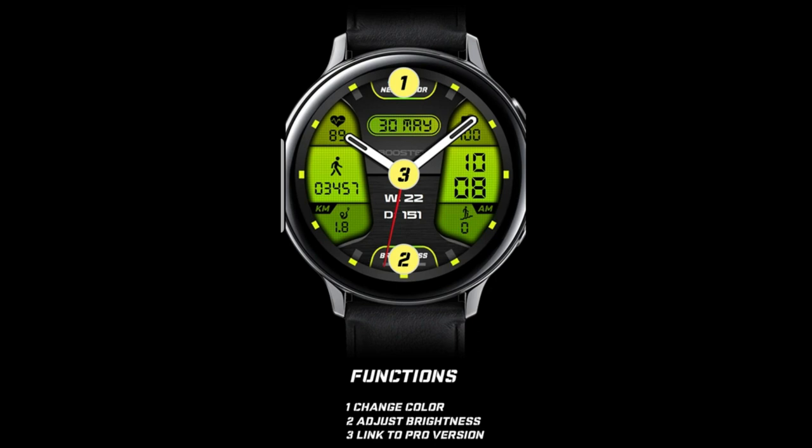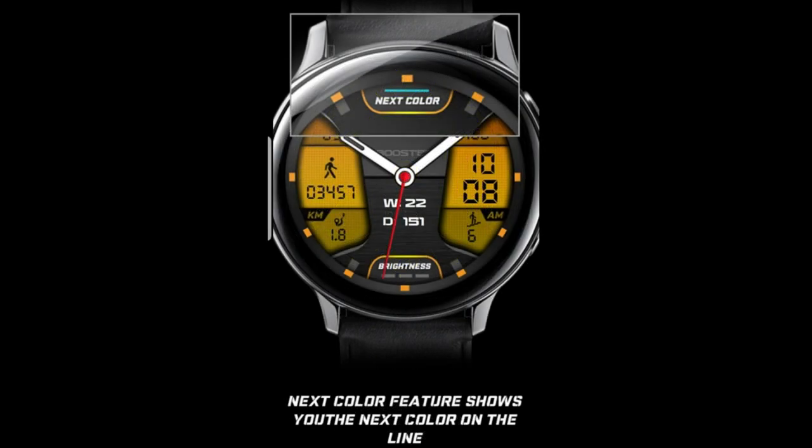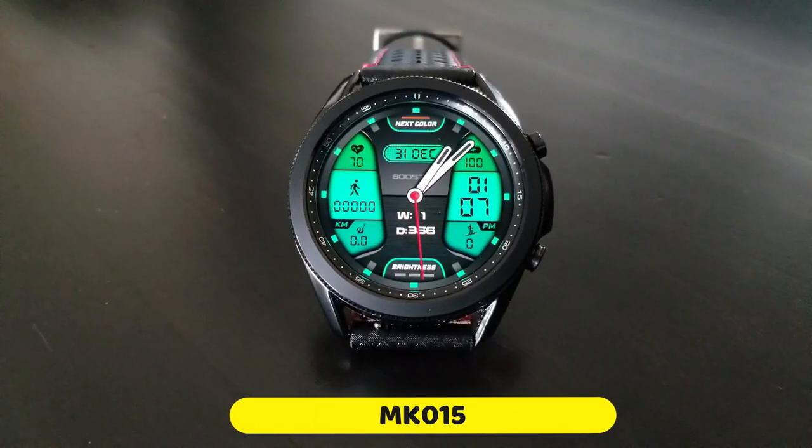But I wanted to kick off the new year with this design, and not only because it's free to download — I really like this design. So without further ado, let me show you what you get in this hybrid watch face.